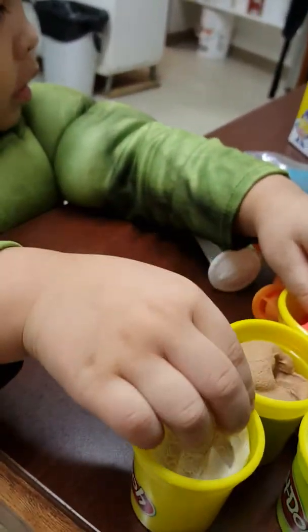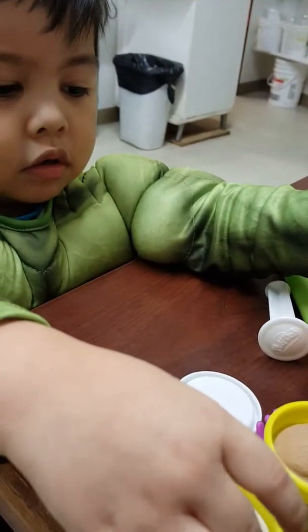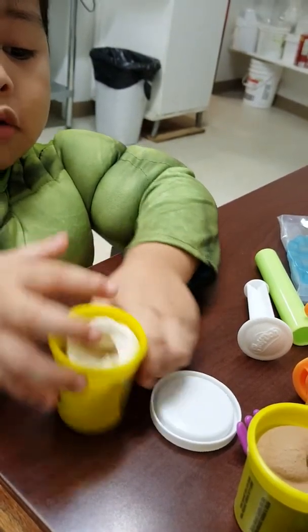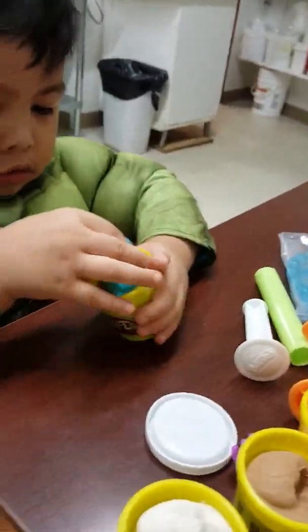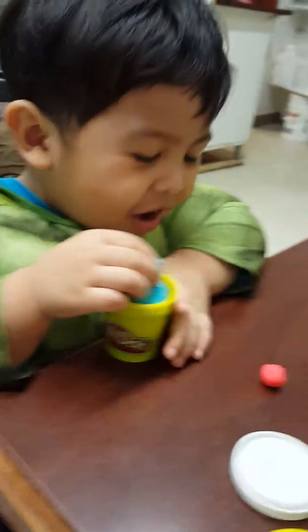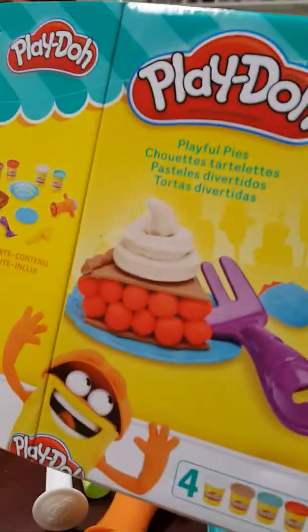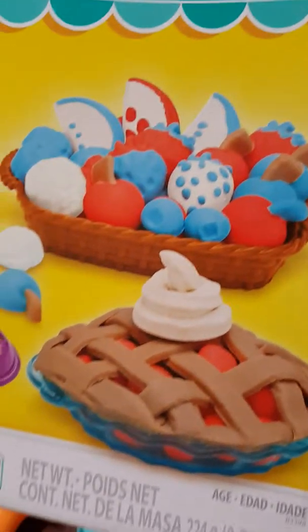What do you want to do first? Maybe some pies — you need to do some pies. I think that's a strawberry pie. Strawberry pie! So make some ball like this. We're going to do the pies and some fruits.